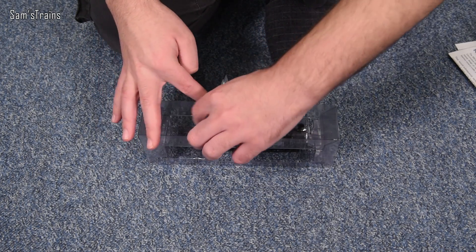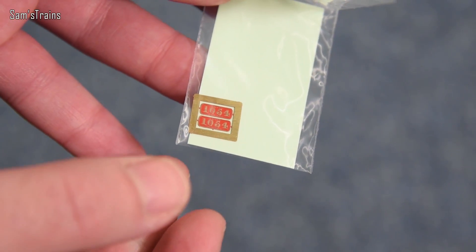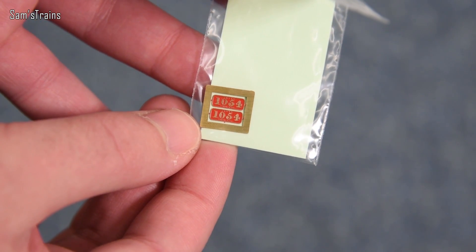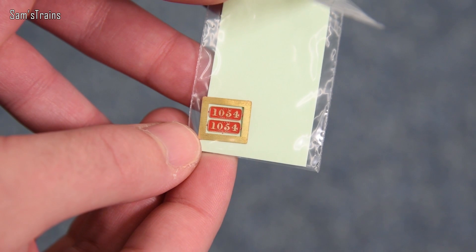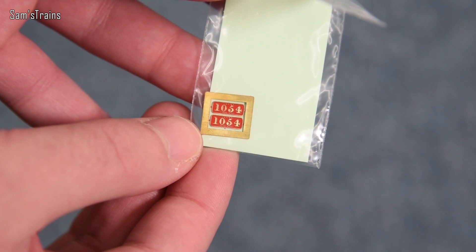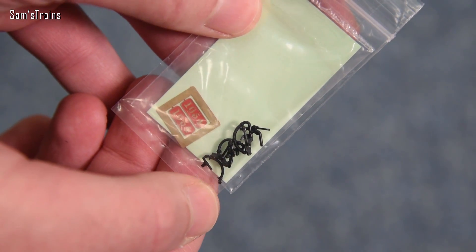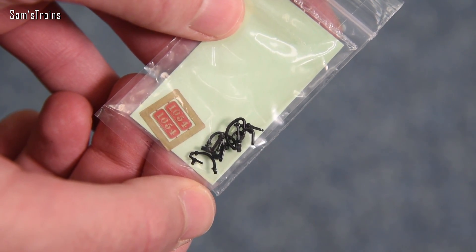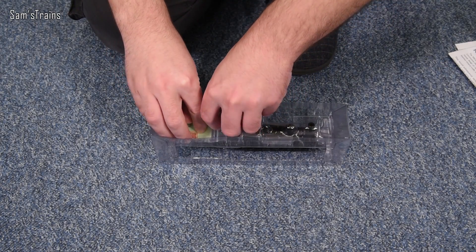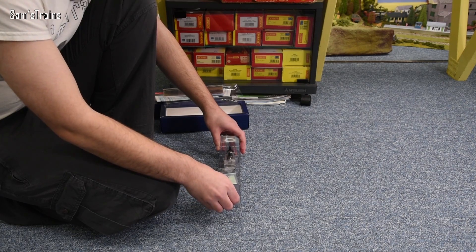Let me show you what's in the detail bag. You've got etched number plates there — really nice quality ones, a real quality touch. Even at £120 RRP, and considerably less than £100 in some places, features like this are really quite nice. And then you've got the usual parts — the screw link couplings and the vacuum pipes. There did seem to be a cylinder shown on the instructions; maybe they're already fitted and have to be removed if you want the couplings in.